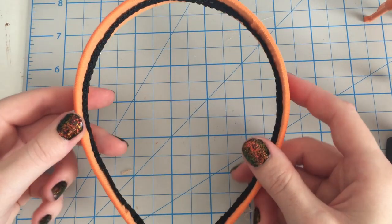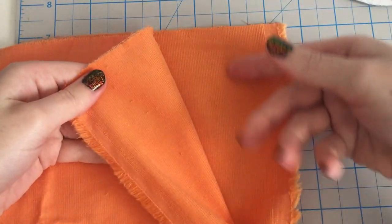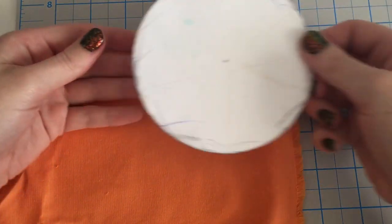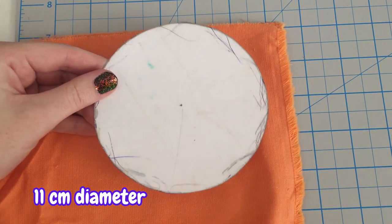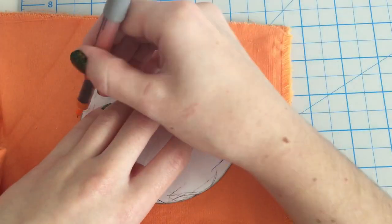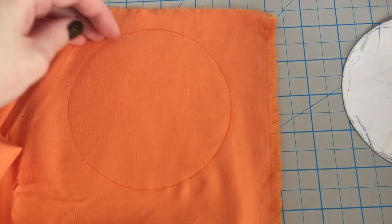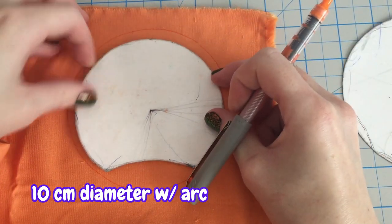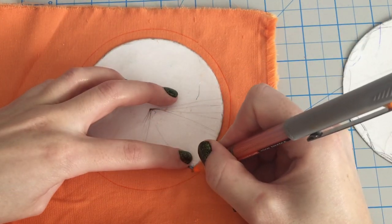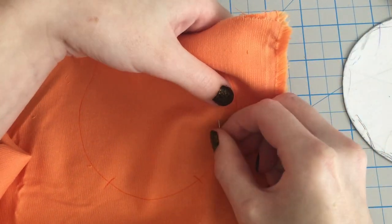With our headband prepped, we can move onto the ears. Ensure the corduroy lines are vertical again. I use an 11 centimeter diameter circle as my ear template — I prefer using a compass to create my circle templates. Trace out your template, and I also have a 10 centimeter diameter circle with an arc at the bottom to mark where to start and stop sewing. Pin together your fabric and repeat for the second ear.